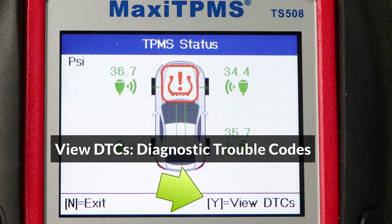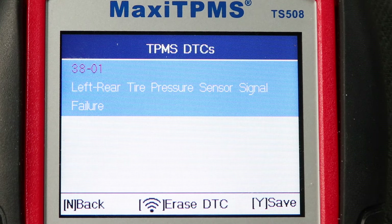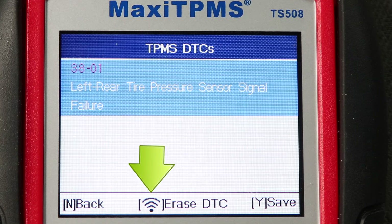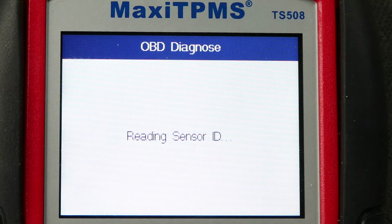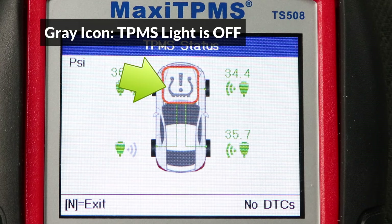From this screen we can go on to view and erase DTCs. I'll press the Y button. I have just one code here, which is a signal failure from the rear left sensor. We already found that the rear left sensor is not emitting a signal, so this code confirms what we've already found. To clear DTCs once the problem is fixed, press the signal button to erase them, then press Y to confirm. When the erase command is successful, no DTCs will be shown on the bottom right of the screen and the TPMS light on the dashboard will be turned off.